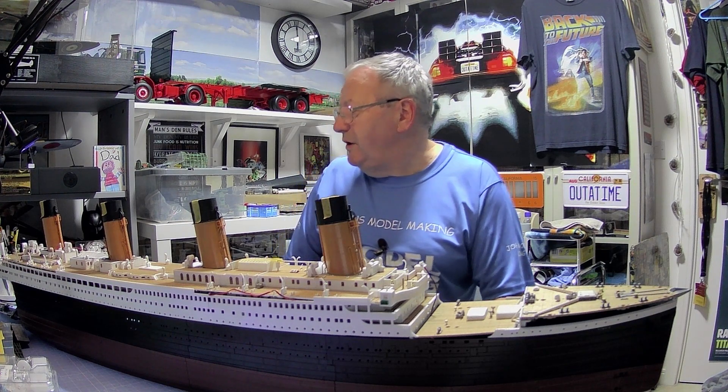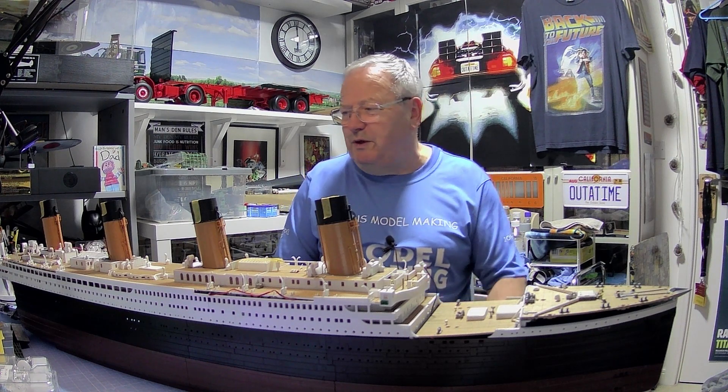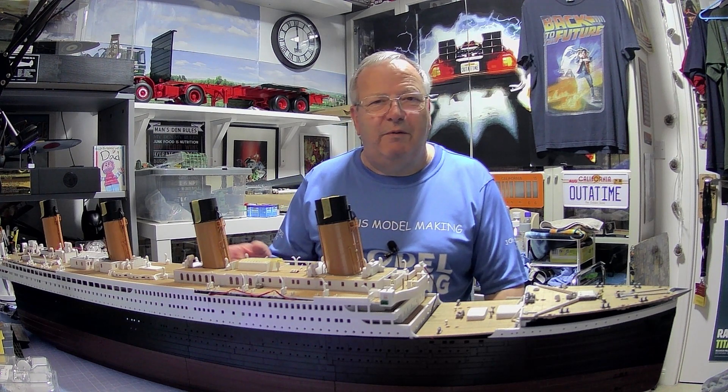That is it for this month's update. Tomorrow morning I'm going to be having a look at the Lancaster, trying to get that riveting finished, and also do the Eddie Stobart video tomorrow as well. Please do subscribe so we can get those numbers up and running. Thanks a lot for tuning in and watching - stay safe and I will see you soon. Bye for now.